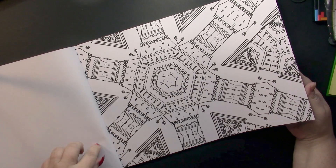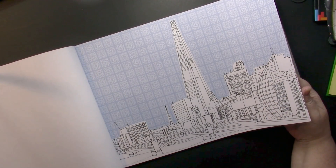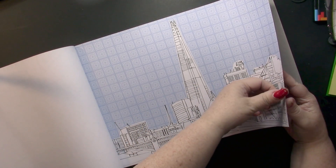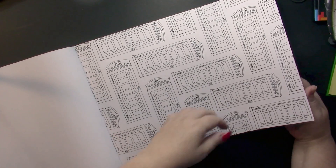There are a few of these mandala-type pictures in the book. There's another one that will be fun to color.